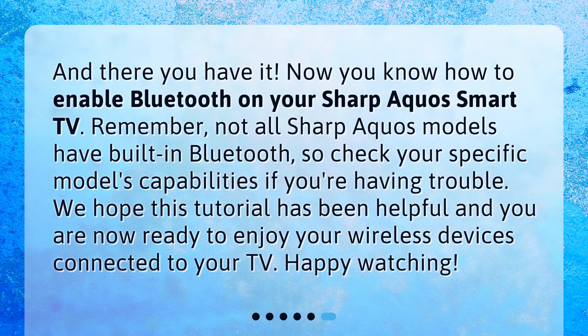And there you have it. Now you know how to enable Bluetooth on your Sharp Aquos Smart TV. Remember, not all Sharp Aquos models have built-in Bluetooth, so check your specific model's capabilities if you're having trouble. We hope this tutorial has been helpful and you are now ready to enjoy your wireless devices connected to your TV. Happy watching!